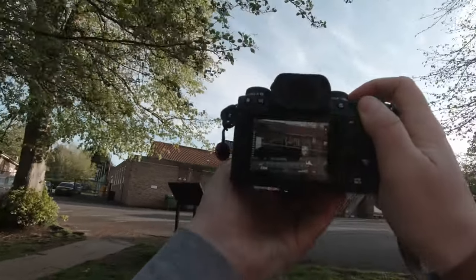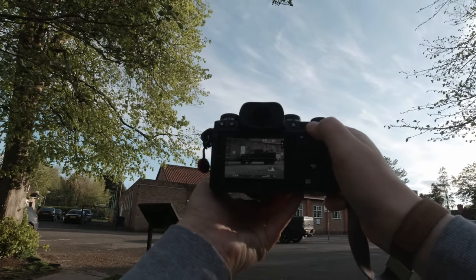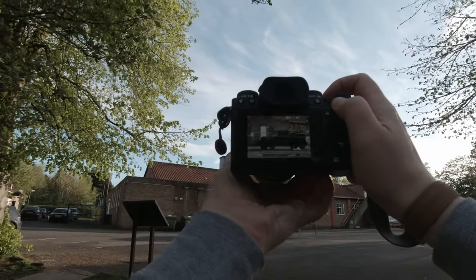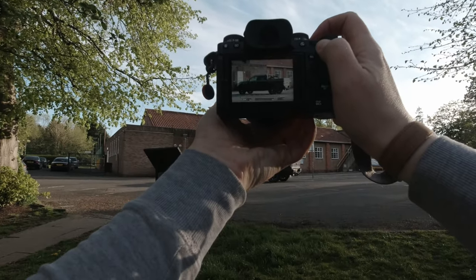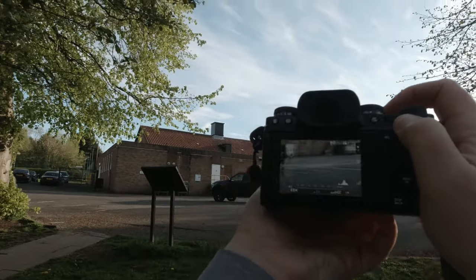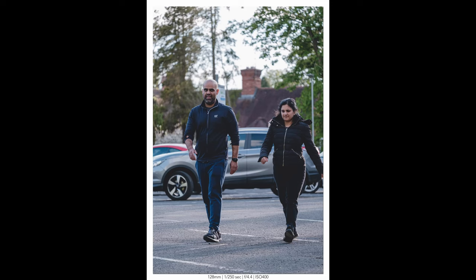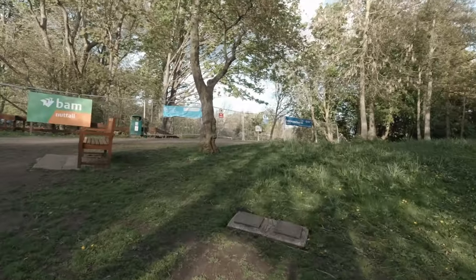I'm going to show you what kind of background separation you get. We've got that vehicle there. We'll bring the exposure back up to bring some of the shadows. We're at 55mm, so we can probably go into 70mm. We'll bring that car in — we're at f3.6. And then I'm going to do a portrait of those people. We're zoomed into 135mm there.